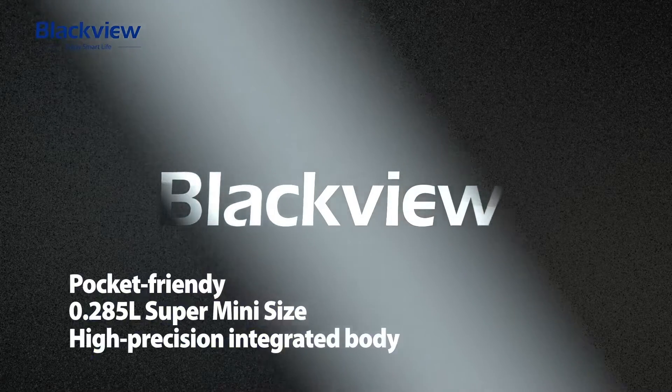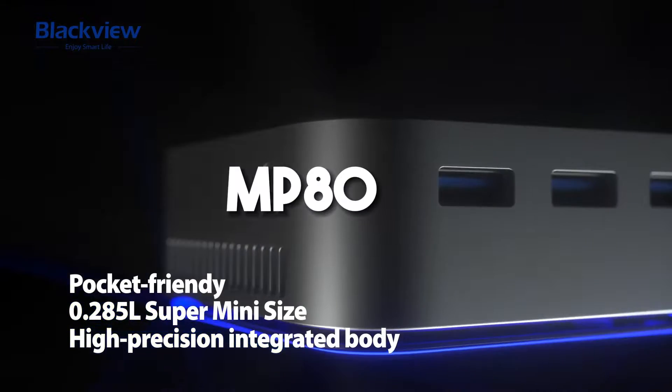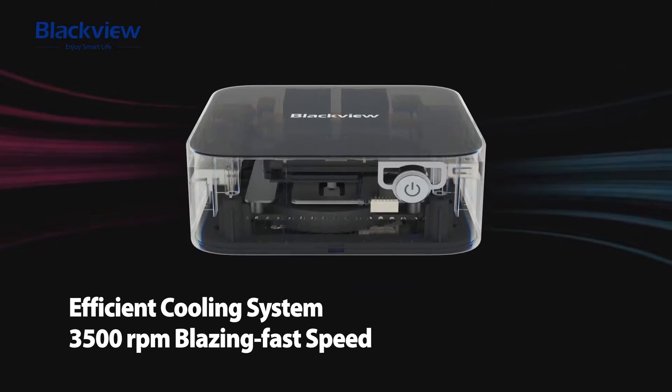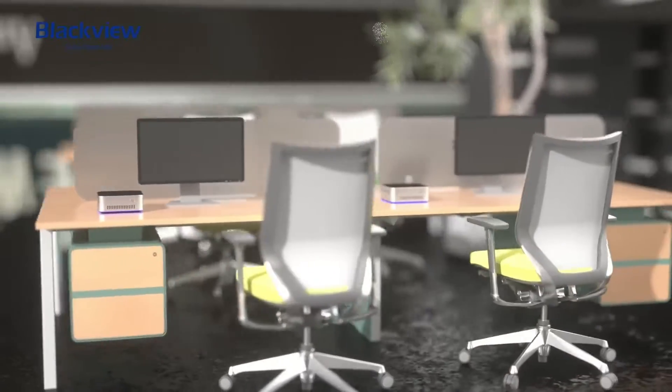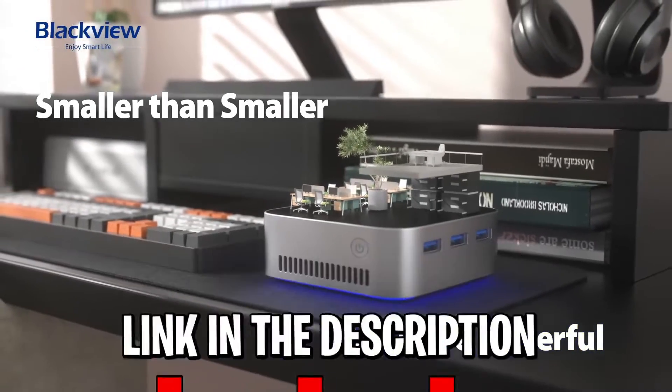BlackVue manufacturer has launched a mini office PC equipped with Intel N95, called the MP80. This video will discuss how well the low-cost SoC performs in everyday use and how the BlackVue MP80 compares to the competition in the mini PC world. Details about the products discussed will be linked in the description.